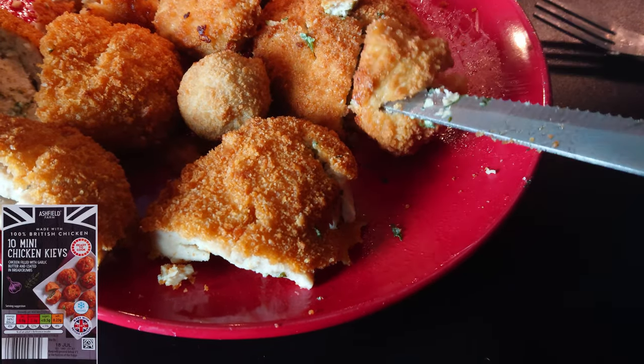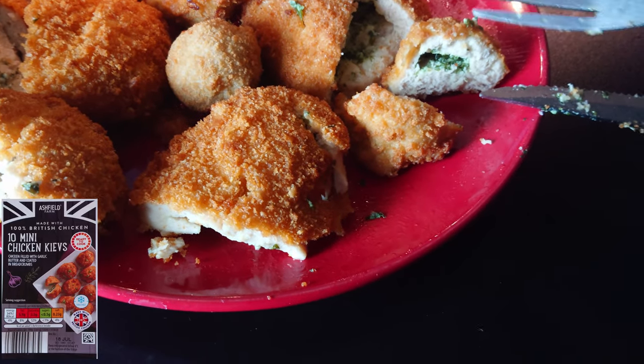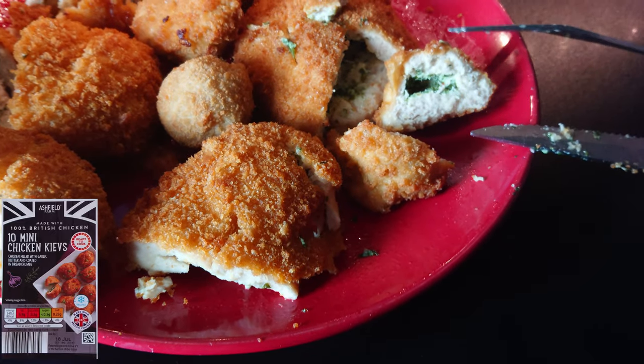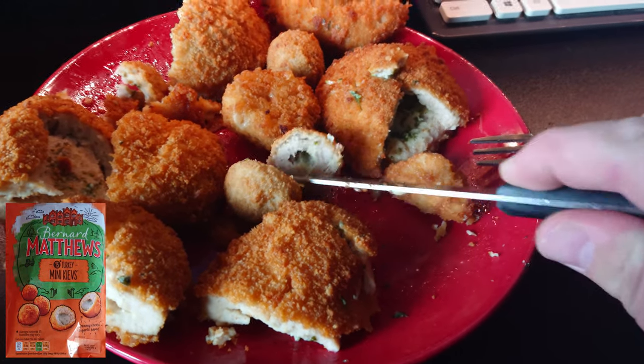The audio for this clip didn't record for some strange reason, so I'm talking to you in voiceover. This one is the mini non-frozen chicken Kiev from Aldi. About average, kind of dry — probably another four and a half, as with all the Aldi ones. And finally, it's the Bernard Matthews mini one. Not very juicy at all. Bland but not dry — four out of ten.